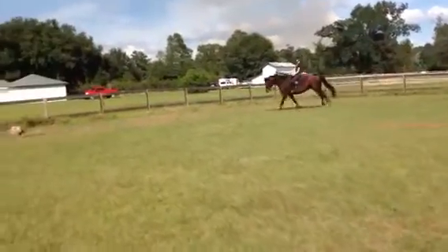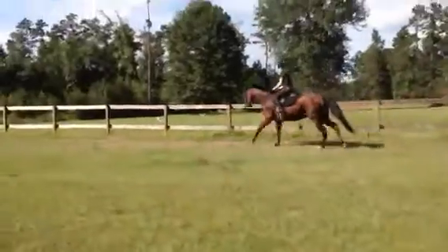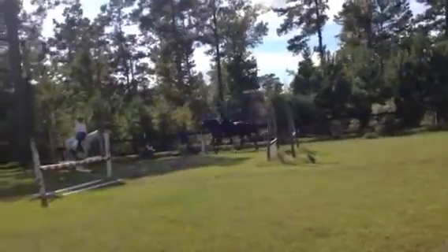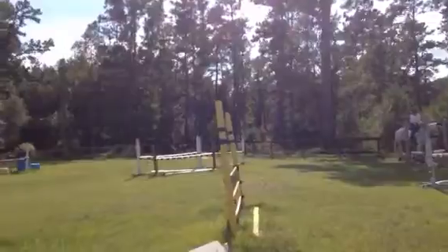Alright, keep coming. Let's come again. Yeah, because you got a pace now. That's the canter you need. A little whoa. A little whoa.